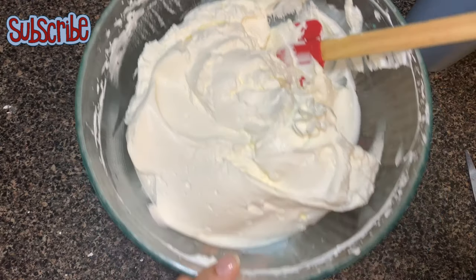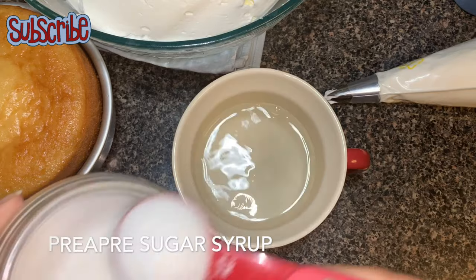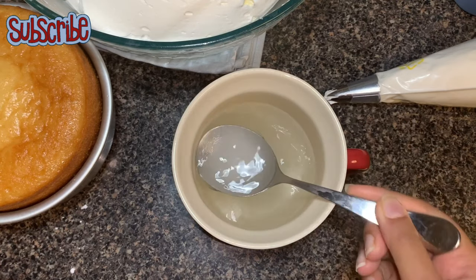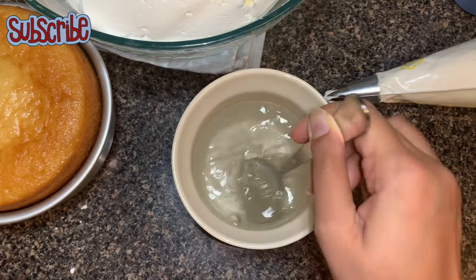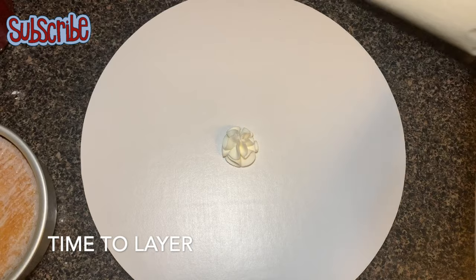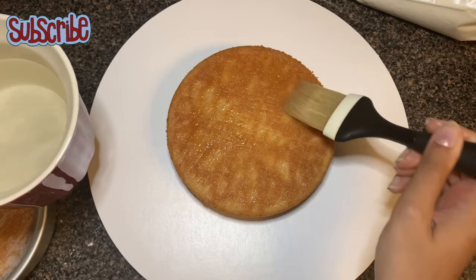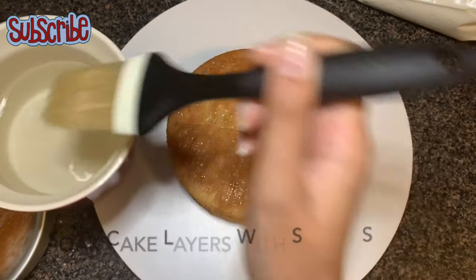You can see how firm and stable our whipping cream is. Before layering, I'm going to make a sugar syrup: one-fourth cup of hot water with four tablespoons of granulated sugar, dissolved until the water is clear. The syrup should come to room temperature before you soak your layers. I'm adding a little whipping cream on my cake board so the cake won't move while I work on it. Now I'm soaking my cake layer — don't forget the sides.